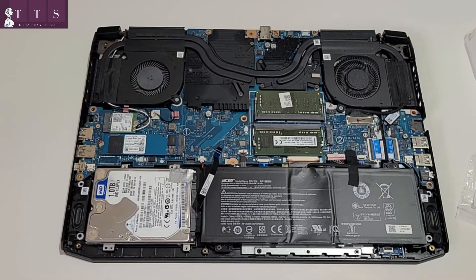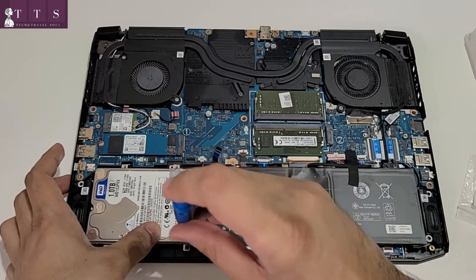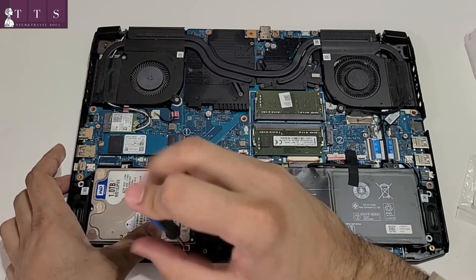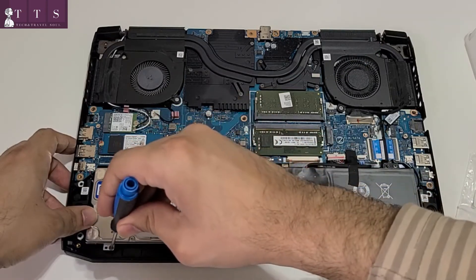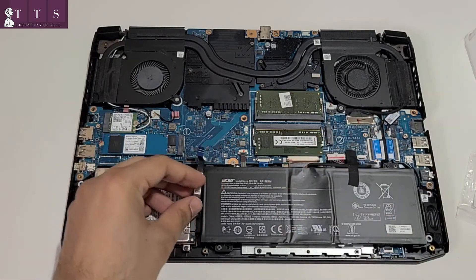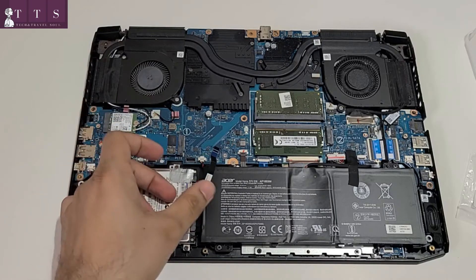Now we will tighten these four screws. Okay, the next step is to plug the other side of this cable to the motherboard.